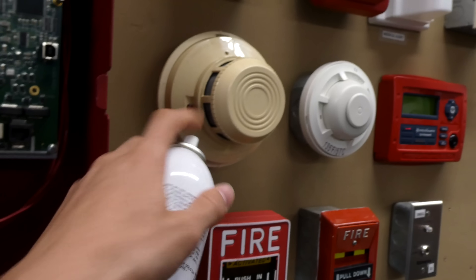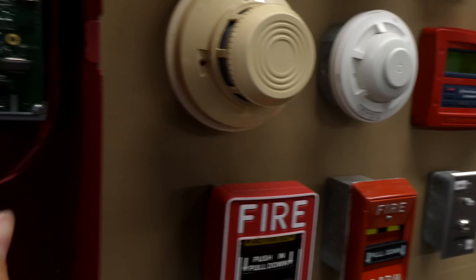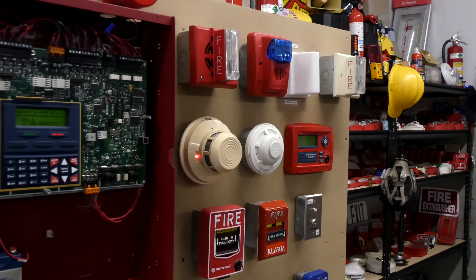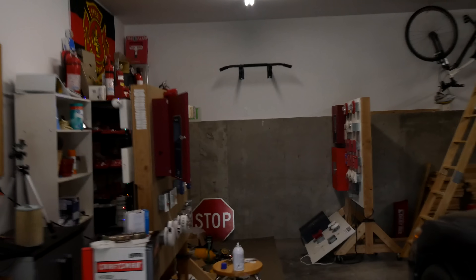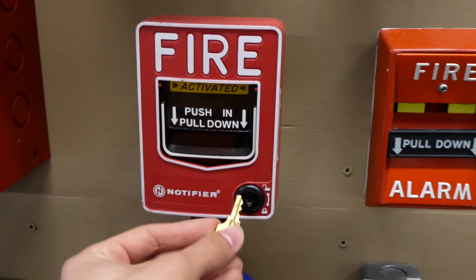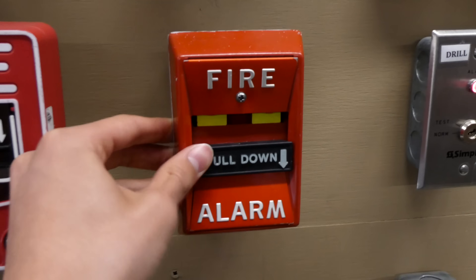Now we'll go ahead and spray out the smoke detector with some fake smoke — otherwise known as Solo A4. From what I hear in the field it works great. We'll reset this one — it takes the Notifier key to reset. The other one is a slightly older style and takes a while to reset, so I'll do a camera trick — and now it's magically reset — and we can go ahead and reset the panel.